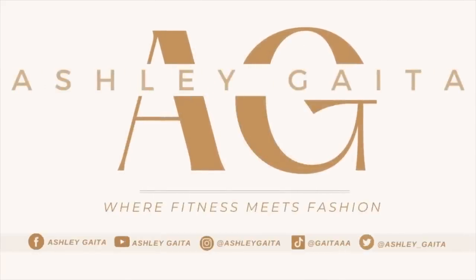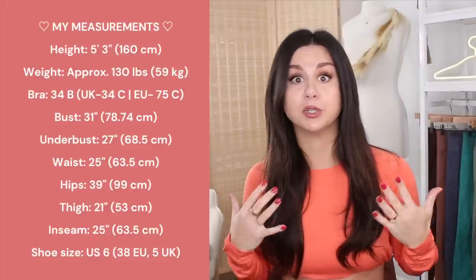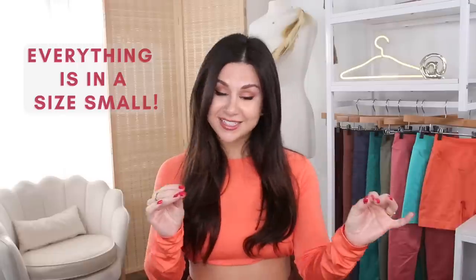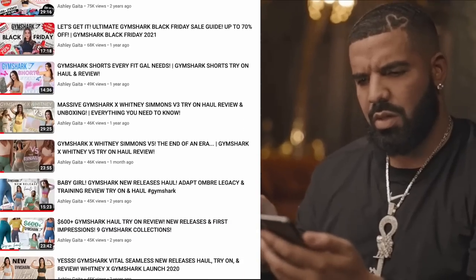Thank you so much to Gymshark for sponsoring today's video. Every single item you see in today's video will be linked down below. Here you can find my measurements and I'll also have them in the description box below for your reference. Everything in today's video is in my true size small. So if you'd like to brush up on some Gymshark launches, I have over a hundred dedicated Gymshark videos here on this channel.